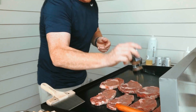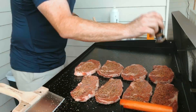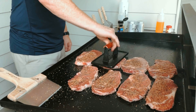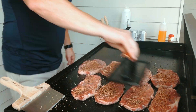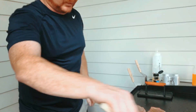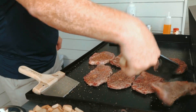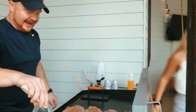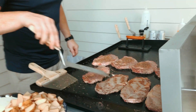We're going to put plenty of seasoning on it and press that in. It works great for the burger too. So we're going to flip these guys so we've seared each side. These won't take long to cook at all.